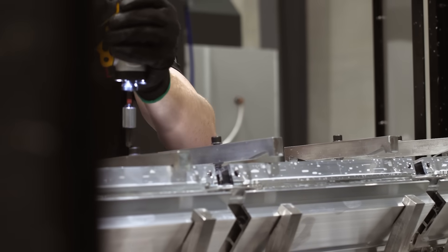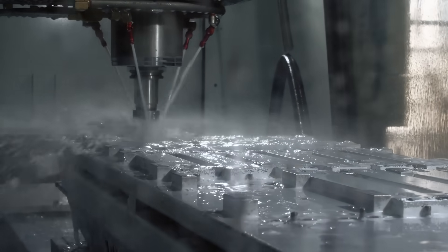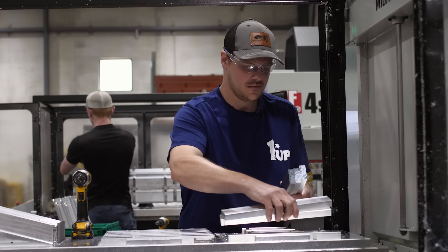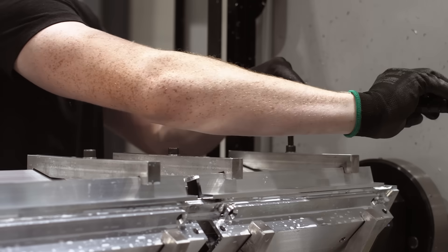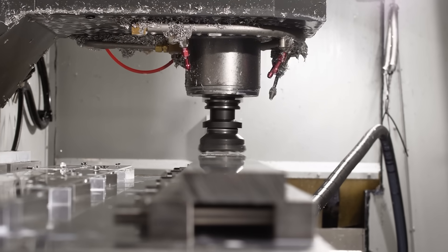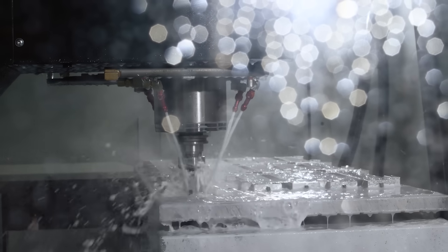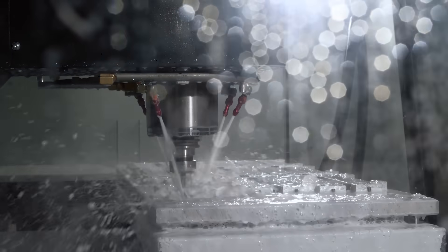CNC machines are used to manufacture many types of parts. Their precision cutting and drilling ensure each component fits and performs exactly as intended. A worker loads the raw material into the fixture, where it's secured and fed into the CNC machine. Parts are manufactured to exact tolerances, requiring a variety of tools and bits. Depending on complexity, a part can take anywhere from 5 to 90 minutes to complete.